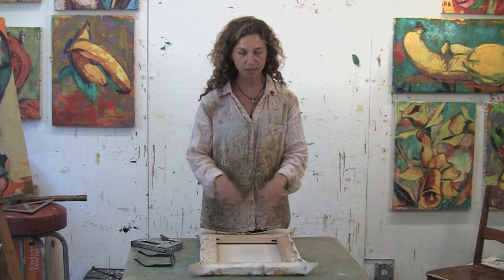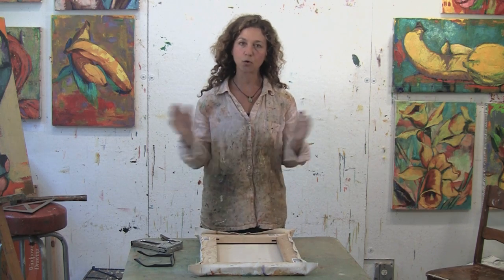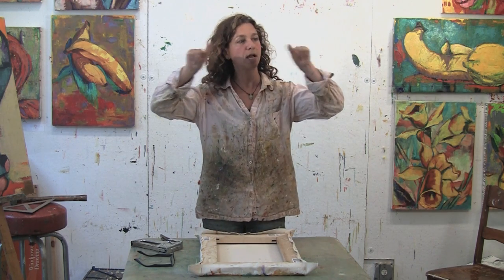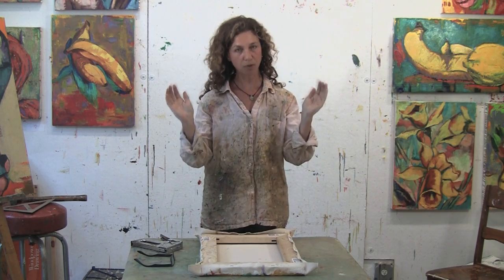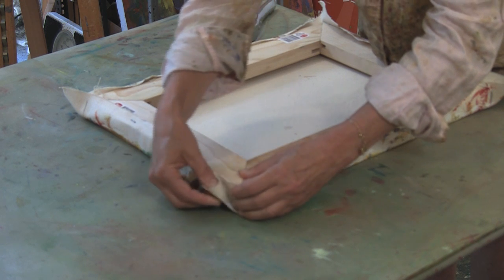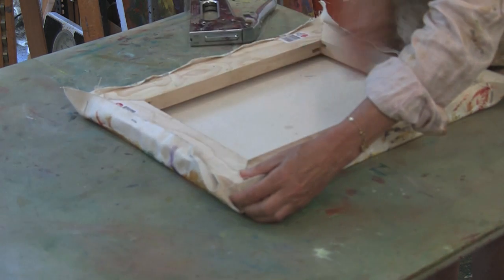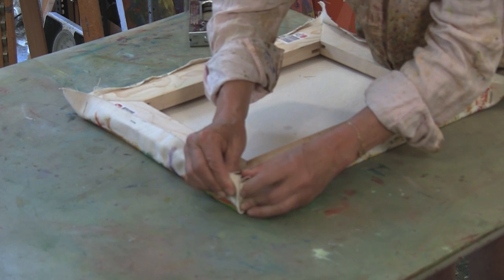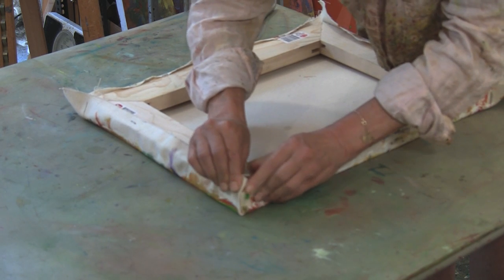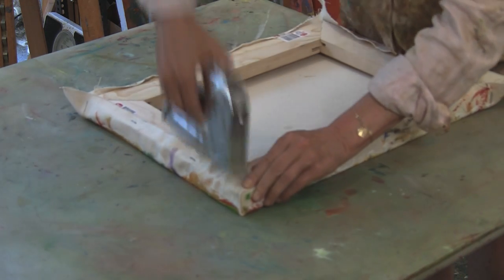Once you have all the sides stapled it's time to do the corners. The corners are important — no matter the orientation of your painting, whether vertical or horizontal, you always want the tops and bottoms to be the part that overlaps the sides. It is like wrapping a package. Take your corner, go on the top, and since this is a vertical painting the top is the vertical side. Make this nice little package, pull tightly, and staple.